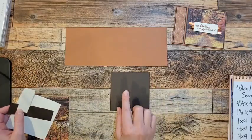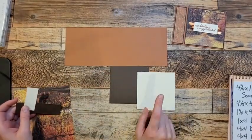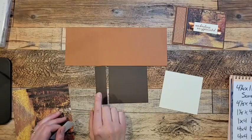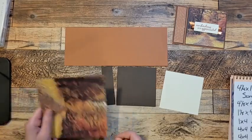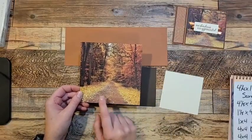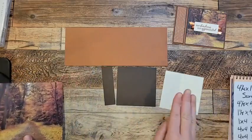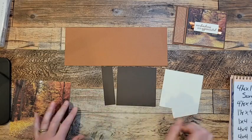Then I need a piece of four and an eighth by four and an eighth Early Espresso, and another piece — four by four Very Vanilla. A piece of one and an eighth by four and an eighth Early Espresso. Also, the DSP I'm going to be using is this piece of designer series paper here, and we're going to cut the image out of that. I need a piece of one by four designer series paper — I'm going to use the back — and then a piece of four by four designer series paper, and then a four by four for the inside of Very Vanilla, and then a one by two and a half piece of Very Vanilla.